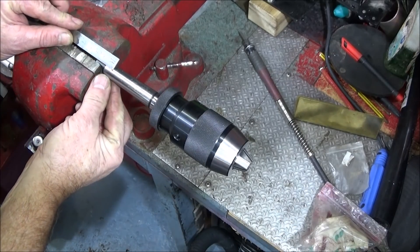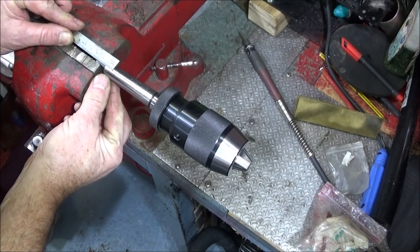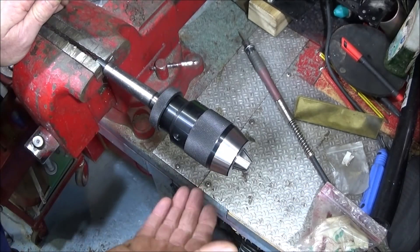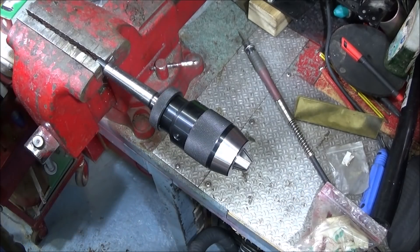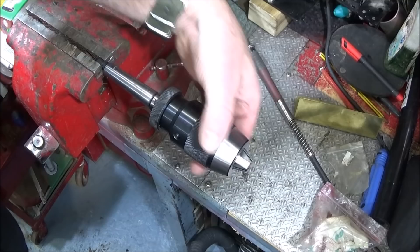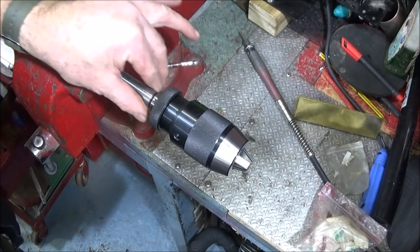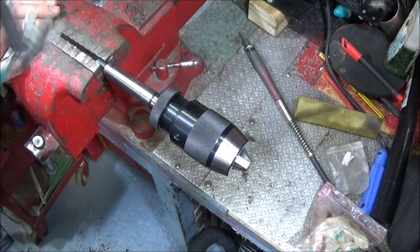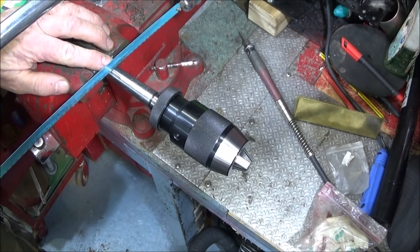I'm going to saw off 25 millimeters. I was going to use my angle grinder but it's later in the evening so I don't want to disturb the neighbours, so I'll use a hacksaw. It would have been better to leave the chuck off the taper first, but I've put it on there now and it's quite difficult to get them off again, so I'll just saw it off.